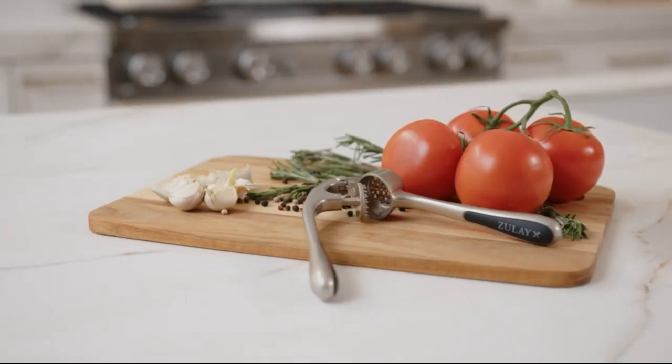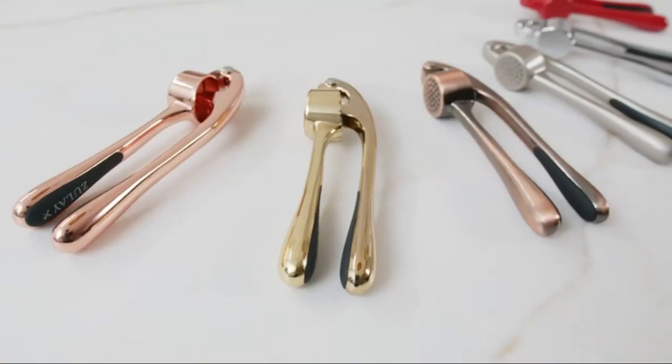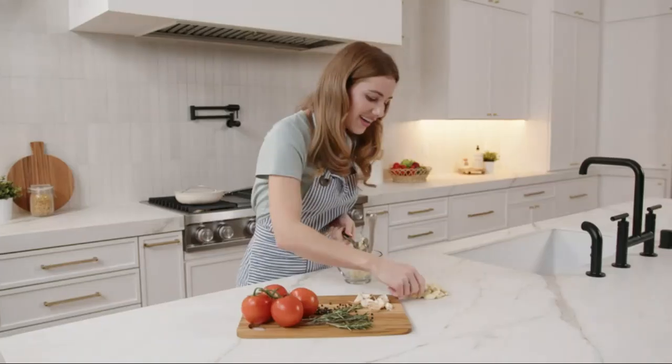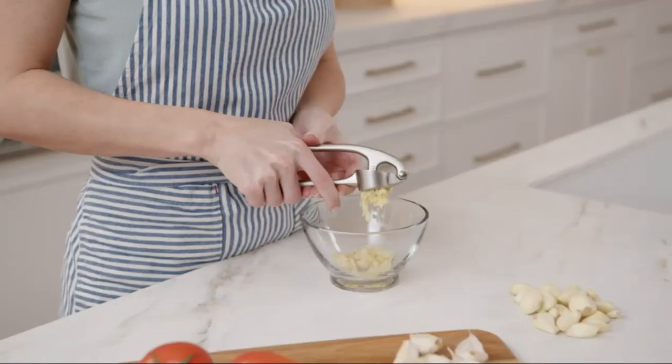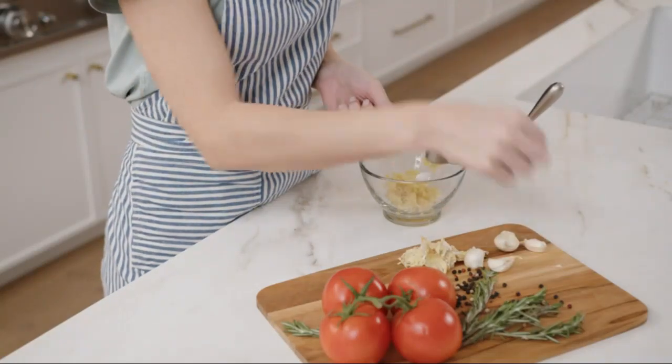At 6.7 inches long and weighing in at a manageable 8.4 ounces, this garlic press is exceptionally lightweight and ergonomically designed, featuring a comfortable rubber handle that provides a secure grip even during prolonged use. This thoughtful design minimizes hand strain, making it an ideal choice for users of all ages.